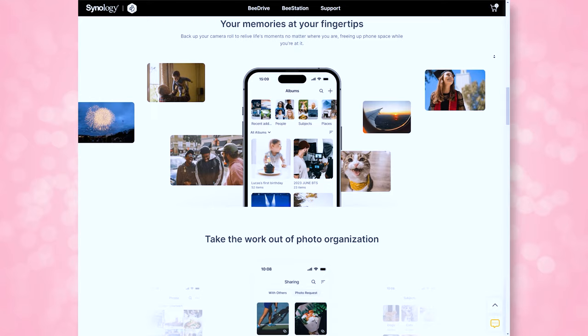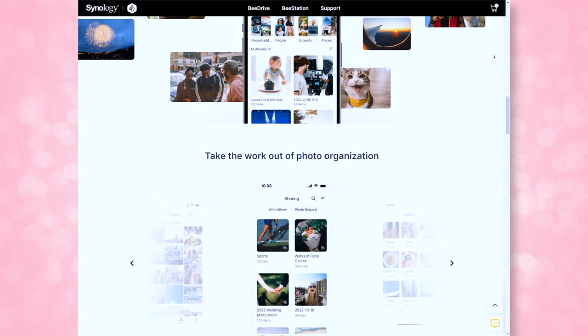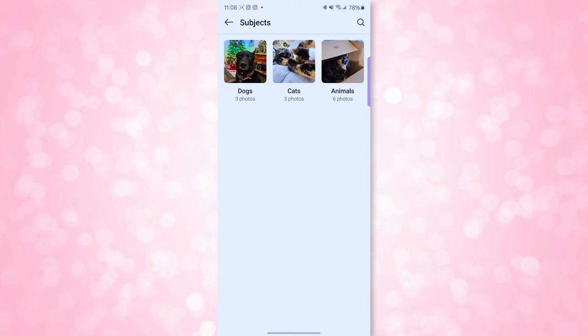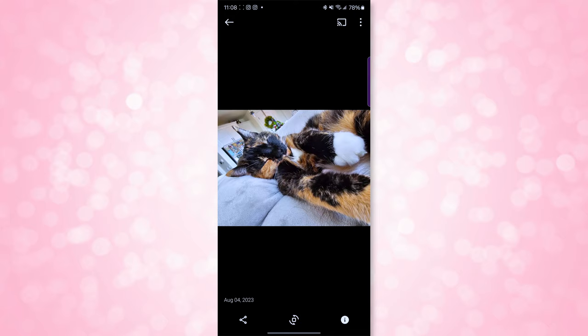2024 is the year of AI, and the B-Station uses a local NPU to perform photo recognition locally — this data is never sent to the cloud. It gives you the ability to easily search for specific photos or files and preview them quickly. For example, you can search for a photo of your cat using keywords and it should bring up photos of your cat.